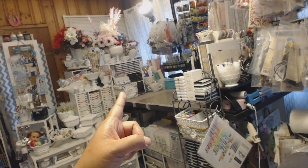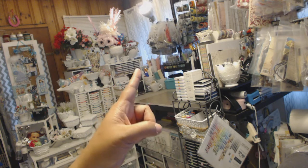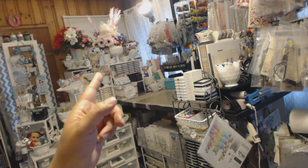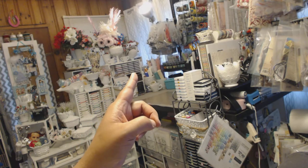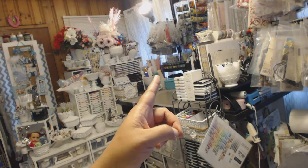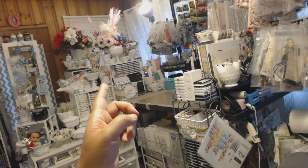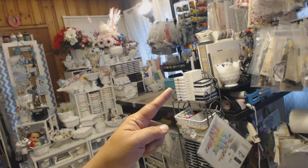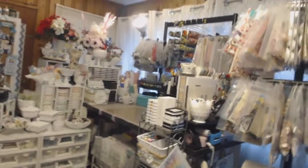Back behind the basket in the actual storage unit are all of my pigment inks — Avery Elle, Mama Elephant — and I had shown this in a previous video — Memento Luxe inks. So those are all pigment inks in that particular unit. To the right of that are a whole bunch of milk glass pieces holding different texture papers, some more trims, about five or six pieces of milk glass back here holding things upright, and then there are some baby wipes.